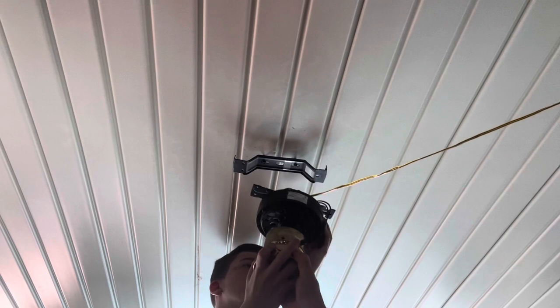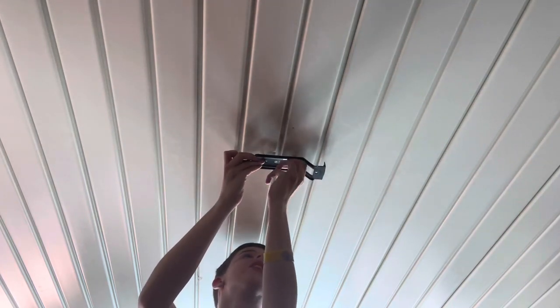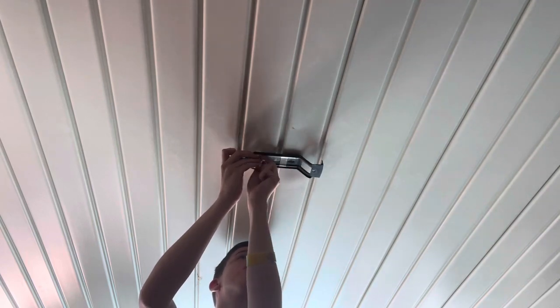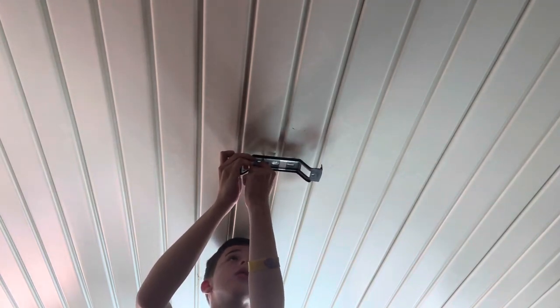I got it! The last step is to disassemble the bracket — you should be able to get at those with your finger. He's the boss. I'll never doubt what he says about fans. Congratulations! Good job, brother. We sure do thanks to dad.